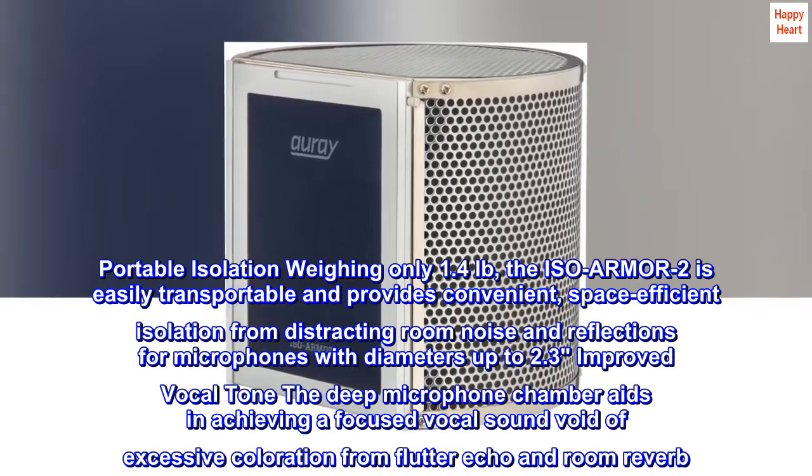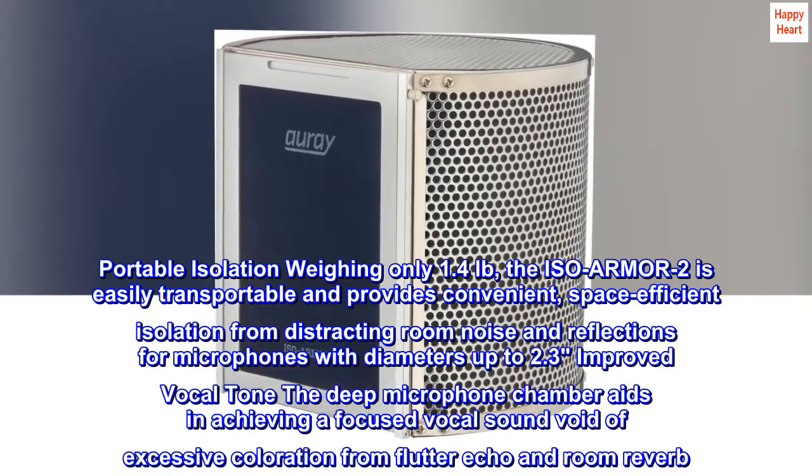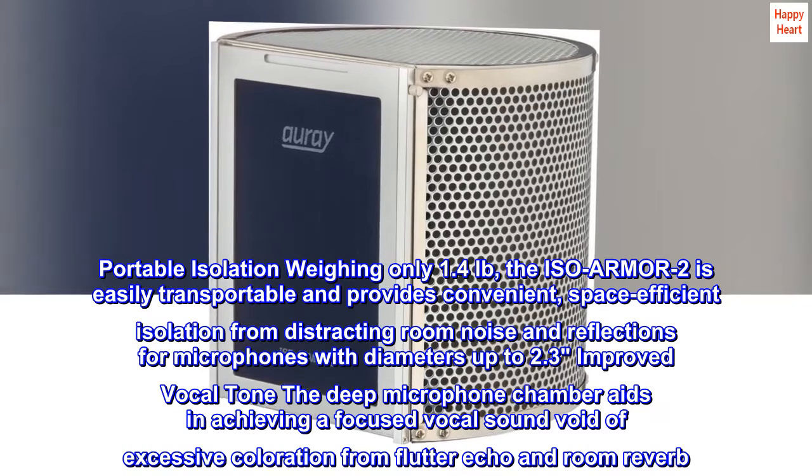Improved vocal tone. The deep microphone chamber aids in achieving a focused vocal sound void of excessive coloration from flutter echo and room reverb.